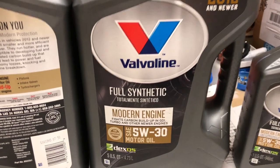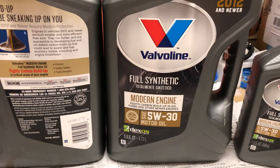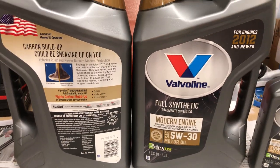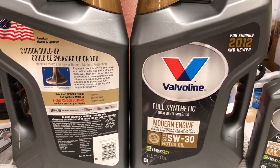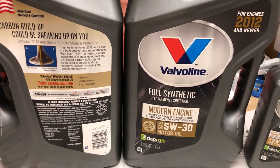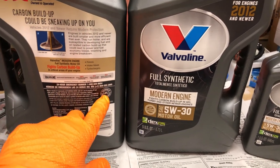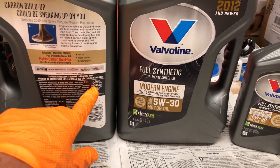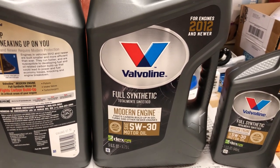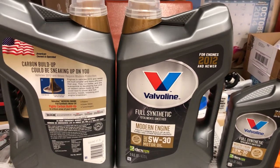Valvoline is calling this their Modern Engine oil — it's supposed to help reduce carbon buildups. I don't know if that's marketing hype or not; I typically go with Mobil 1 or Pennzoil, but I'm going with Valvoline on this. It has all the API indications your owner's manual says to look for, and if I'm wasting a few extra dollars per oil change, so be it.